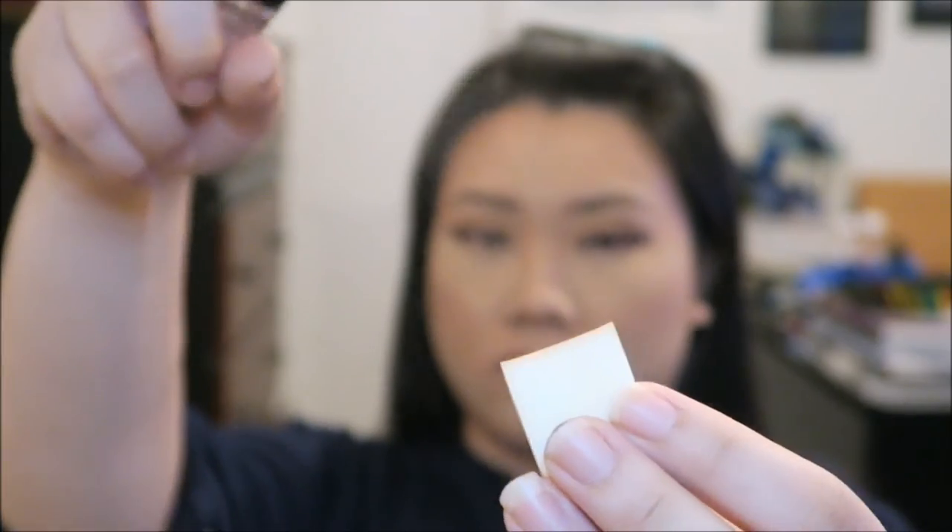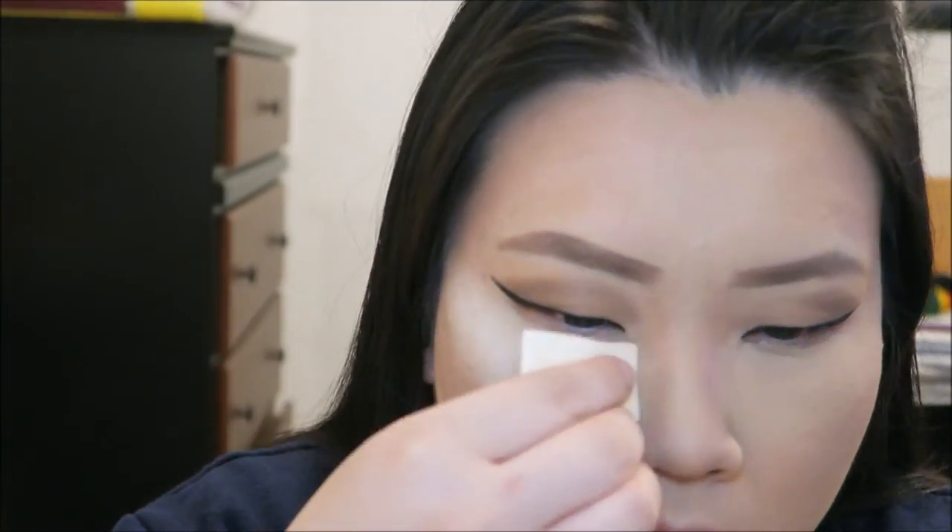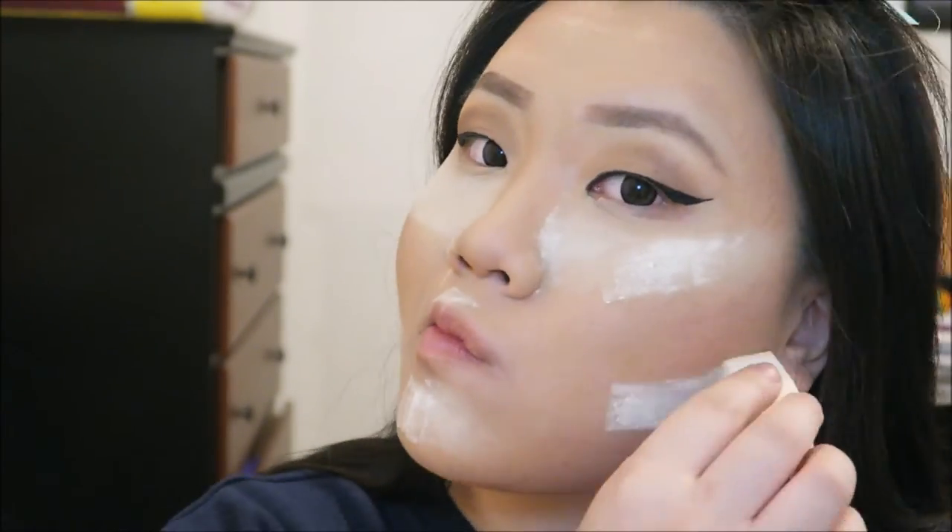I'm using the Smashbox finishing primer water and it really helps to set the bake on my face. Then I apply the Laura Mercier translucent powder — it's the bomb, it's the best, I love it. You can see I'm just patting it on the areas where I want to highlight.